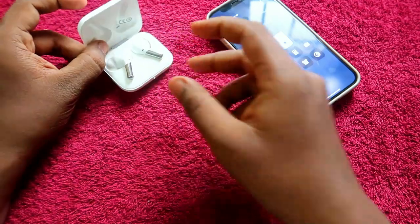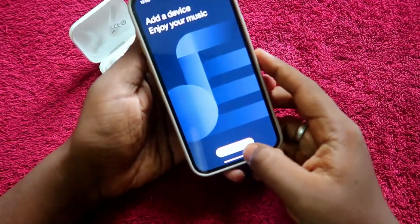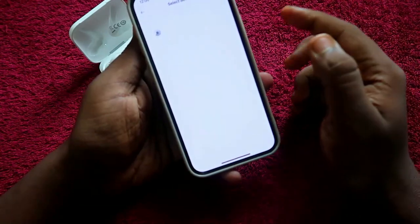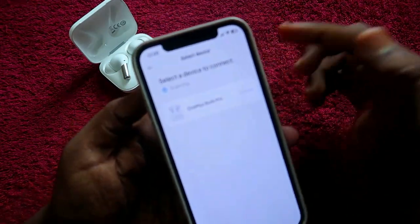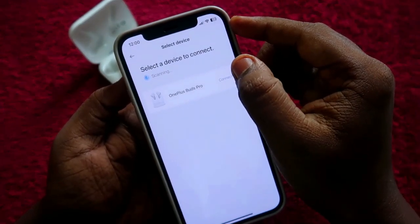Make sure the OnePlus Buds Pro is in pairing mode. After that, on your iPhone, turn on Bluetooth. Then, in the Hey Melody application, click on the Add option. It will start scanning, and as you can see, the OnePlus Buds Pro has appeared in the list.